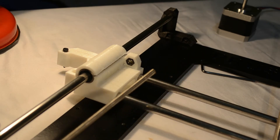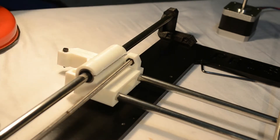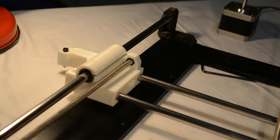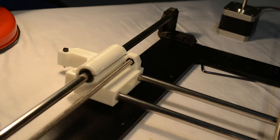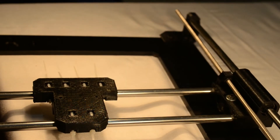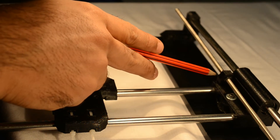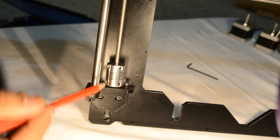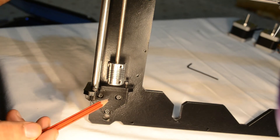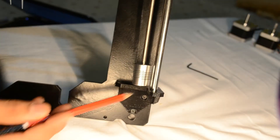Now take the M5 rod and install it onto the Z motor mount, threading it in. Once you have installed one of the M5 threaded rods, leave the coupler a couple of centimetres above the Z axis motor mount so that the NEMA 17 motor can be installed easily. Similarly, do the same on the right hand side.